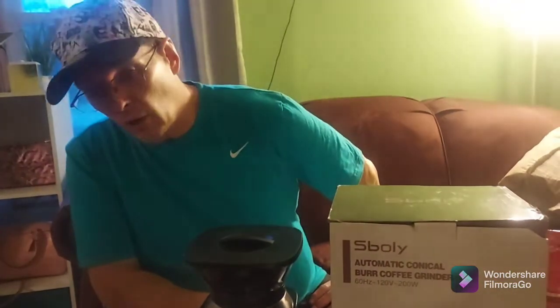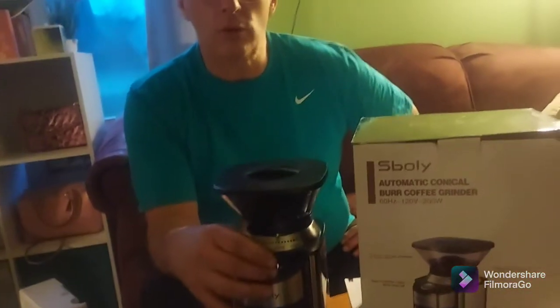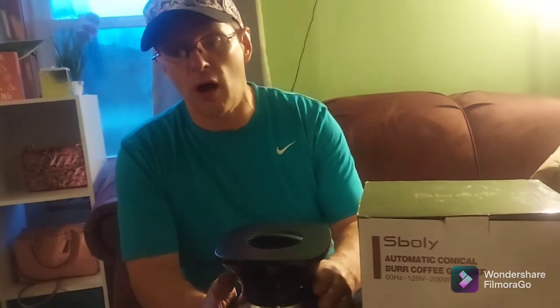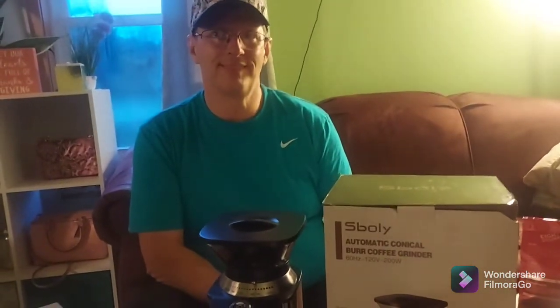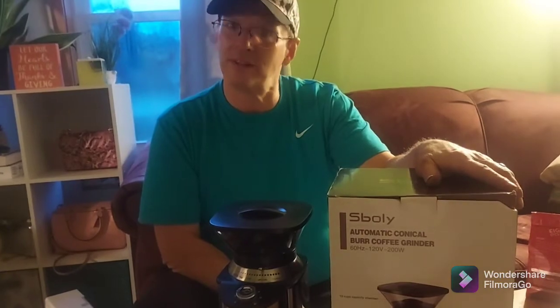Any other suggestions about the product besides the espresso grind? I think it does a great job — it holds your beans, it grinds only as much as you want, and there is a definite difference between fine and coarse, so if you like a French roast coffee it will do that. That's all the questions — thank you for watching and learning about our new products. See you later.